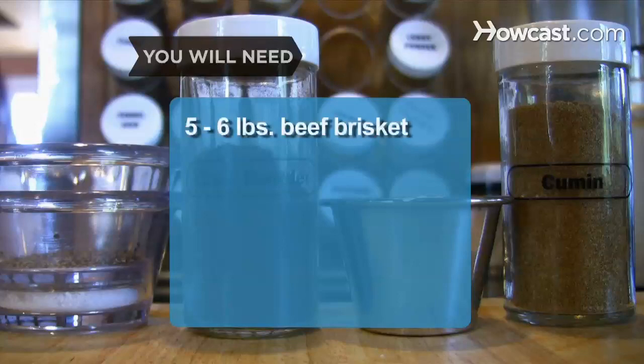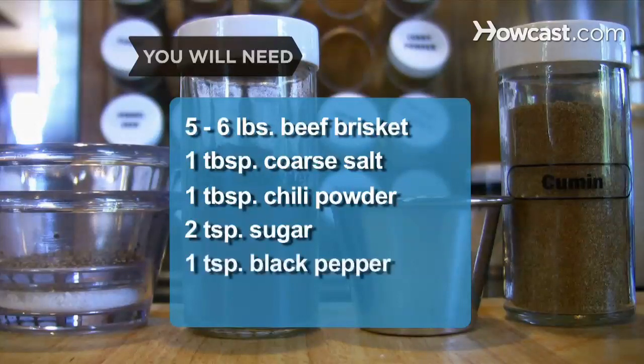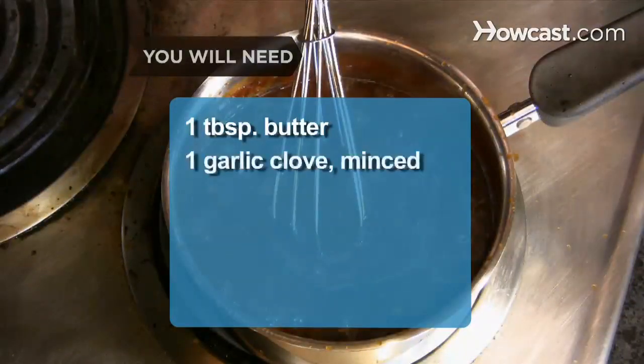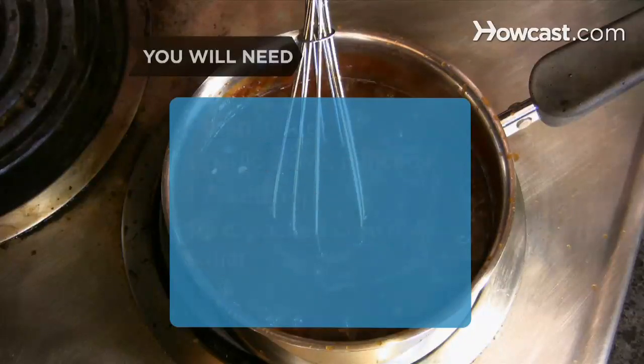You will need 5 to 6 pounds of beef brisket, 1 tablespoon of coarse salt, 1 tablespoon of chili powder, 2 teaspoons of sugar, 1 teaspoon of ground black pepper, 1 teaspoon of ground cumin, 1 tablespoon of butter, 1 garlic clove minced, 1 cup of ketchup, and 1/3 of a cup of packed brown sugar.